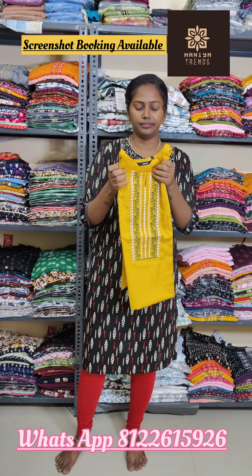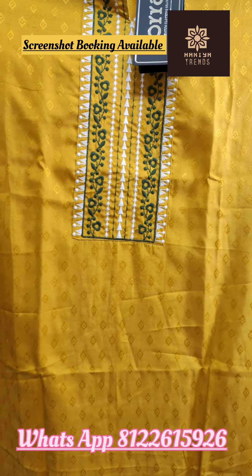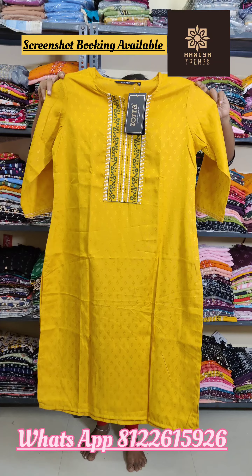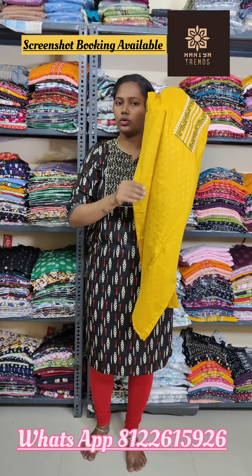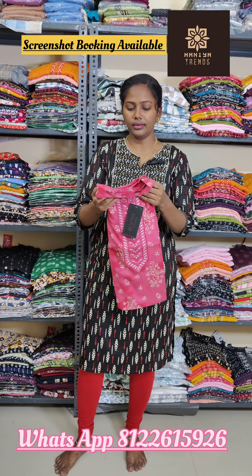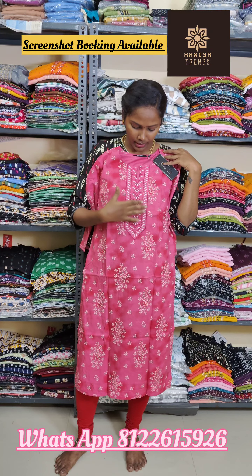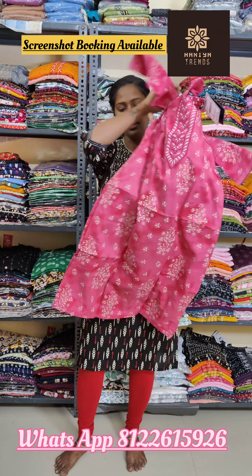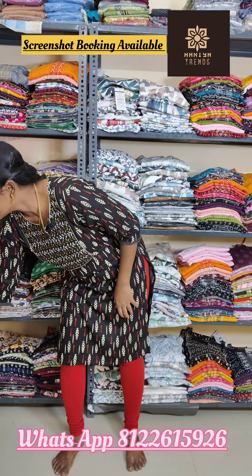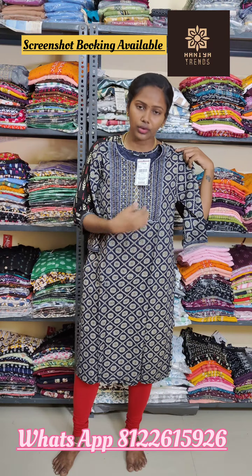Yellow color. This is a rayon fabric — this is a bottle green and white. This is without pocket, so 300 plus shipping. This is a pink color — rayon fabric with a width pocket, 310 plus shipping, with small embroidery. This is navy blue — a beautiful print, a grand print.